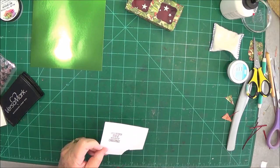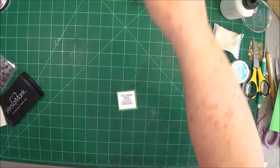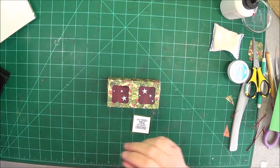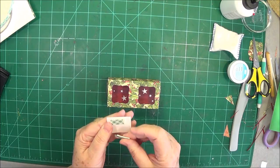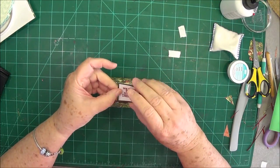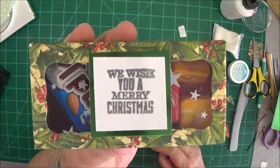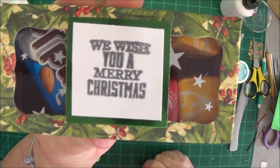Now cut this out in a square and cut a piece of the green foil to go behind it. This foil did not come from Cricut but Cricut does have foil — if I find it I will link it below. Put the sentiment on top of the foil and pop it up with some foam tape, just a couple of layers behind it. Put it right there in the center and straighten it up. I just put one of the little mini candy bars on one side and some Skittles or Starburst on the other.